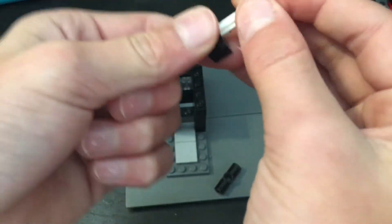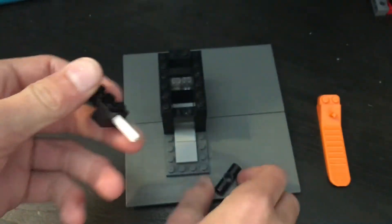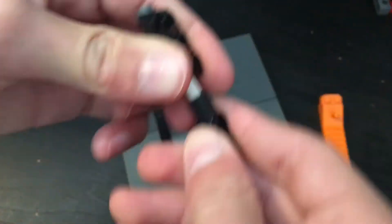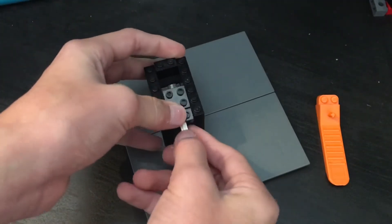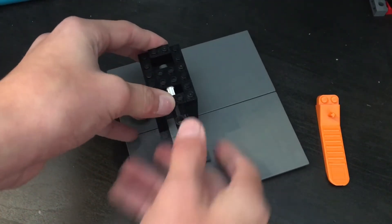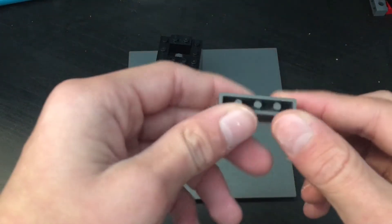Then you're going to attach all the pieces so it is like this, so you can push it. This is the main mechanism. Put that right there.